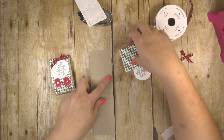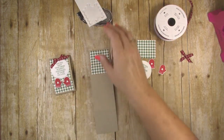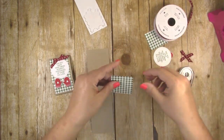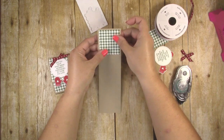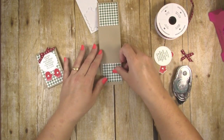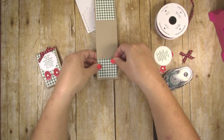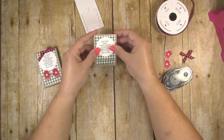Now we're ready to decorate the other side. The longer flap is going to be the top and that's where we put our sentiment, so you want to put the taller square of designer series paper there — use snail adhesive to adhere it. You're going to have a nice little border all the way around the designer series paper. Then repeat the same process for the bottom rectangle using your smaller piece of designer series paper.